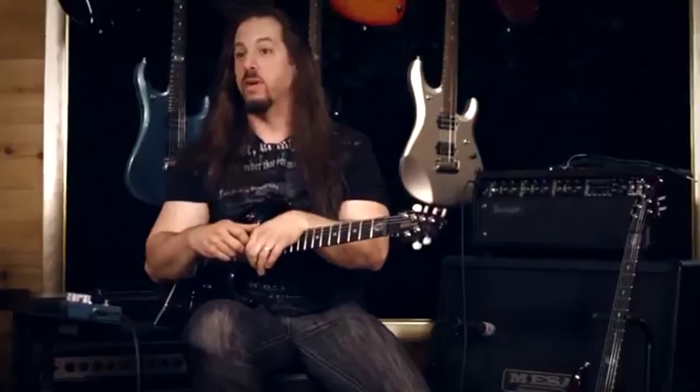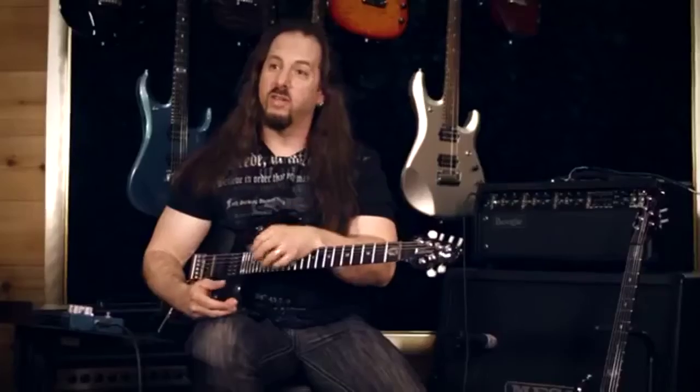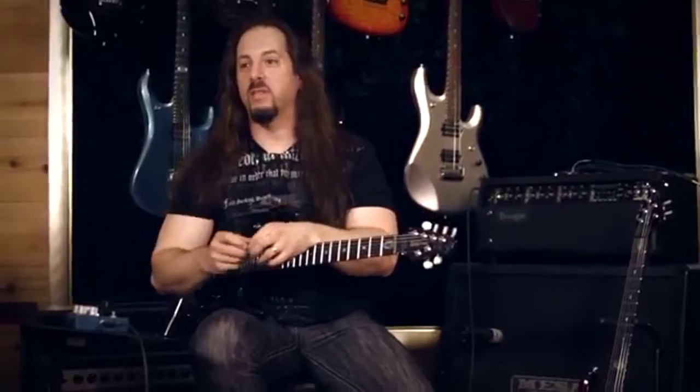And then finally, in the last position, there's a spot for TonePrint. So if there's something you like online and you want to download it into the pedal using the USB or using your iPhone to beam it through the pickups, you can do that. So you have even more possibilities as well.